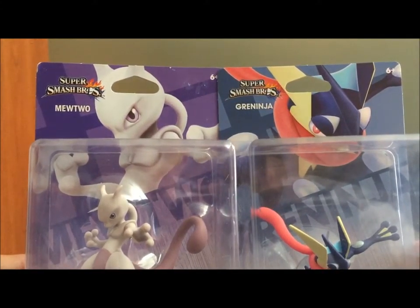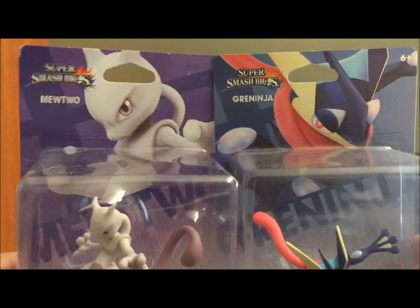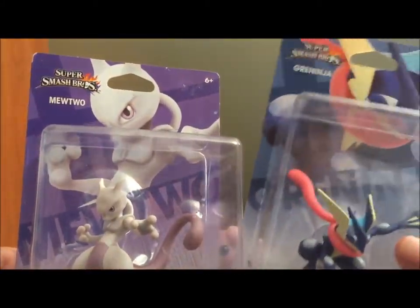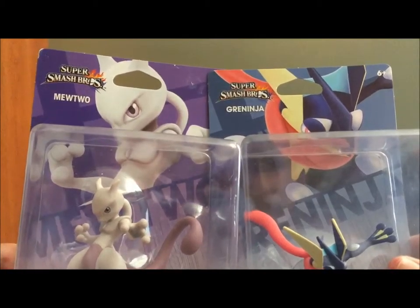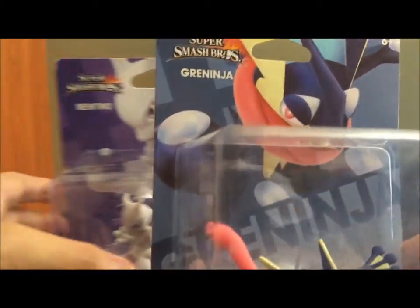You can follow him on Tumblr if you use that networking site. Anyway, I just picked up Mewtwo today. He had Greninja for about a week, saving him for this — wanted to open them both together. So let's get started with Greninja first, since he's in the base game.